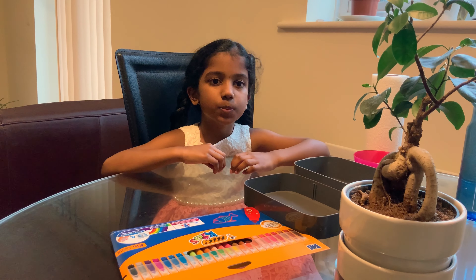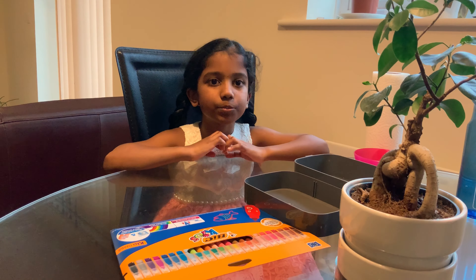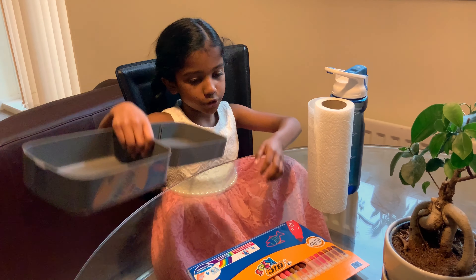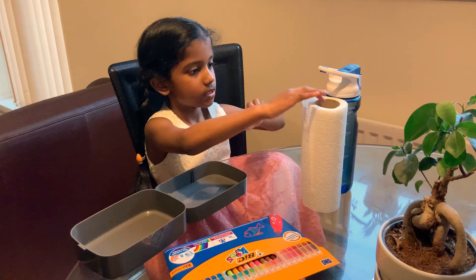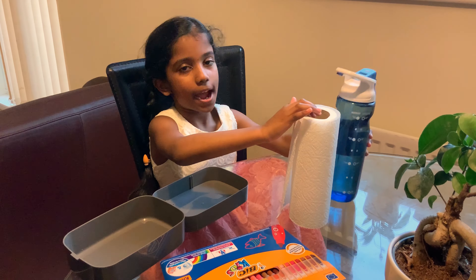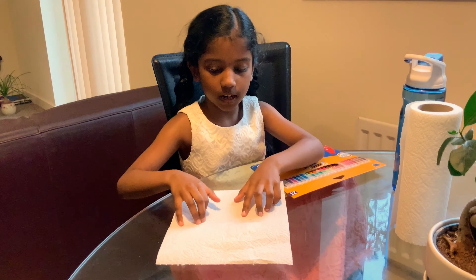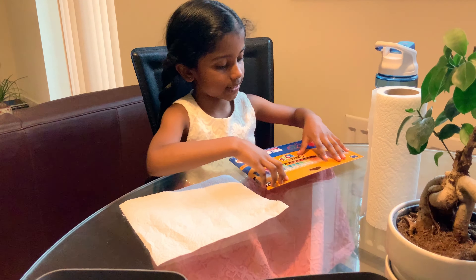So as a respect for them, I am doing a different kind of rainbow. For that we need two bowls, some sketch pens, tissue paper, and water.